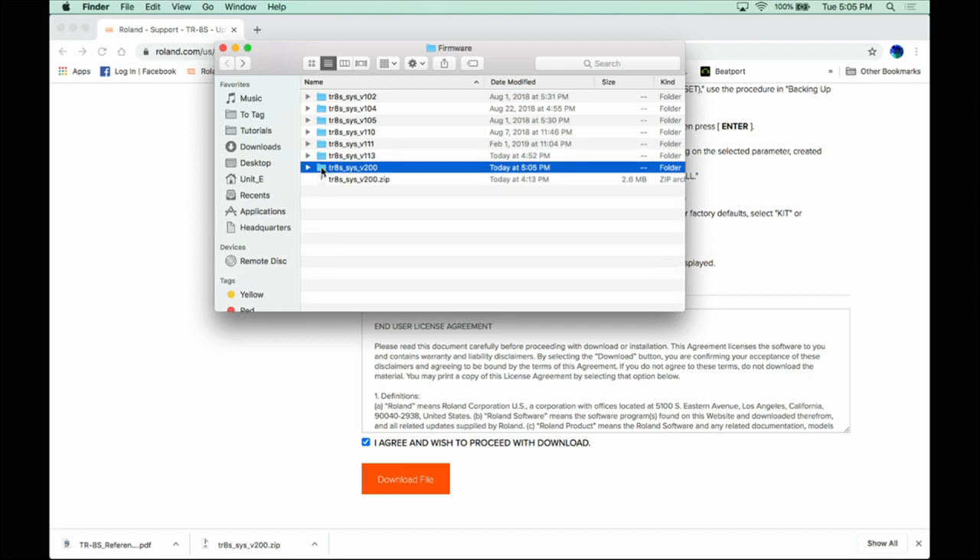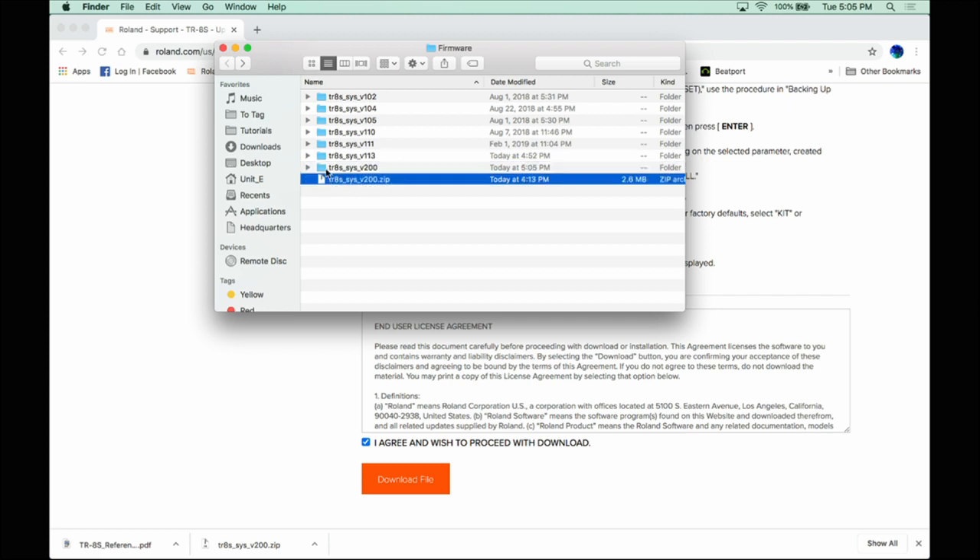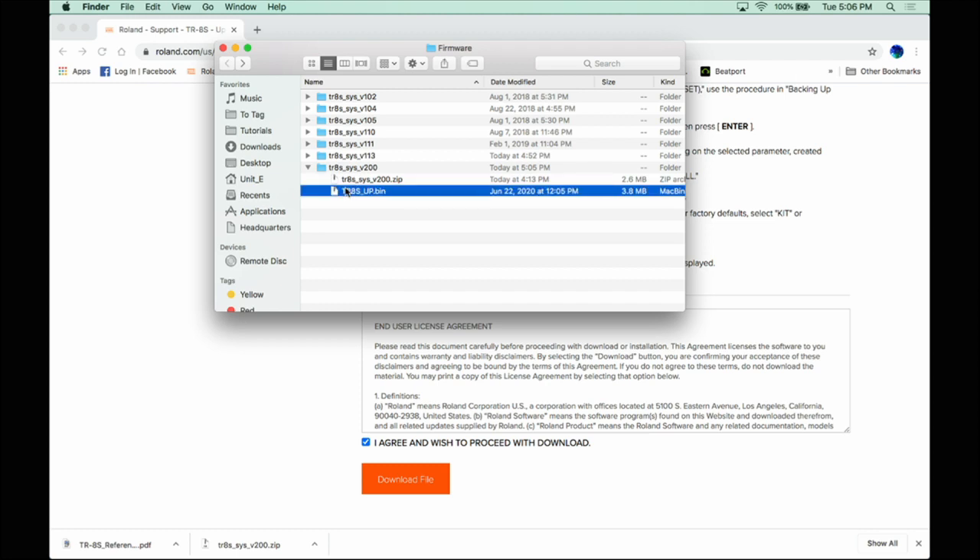It should give you a folder. I have it here in my Firmware folder, in a Roland folder on my hard drive. This is a zip file — unzip it however your operating system has you do so. The file you want is the TR-8S UP bin file. Highlight that, then go ahead and go back to your TR-8S.